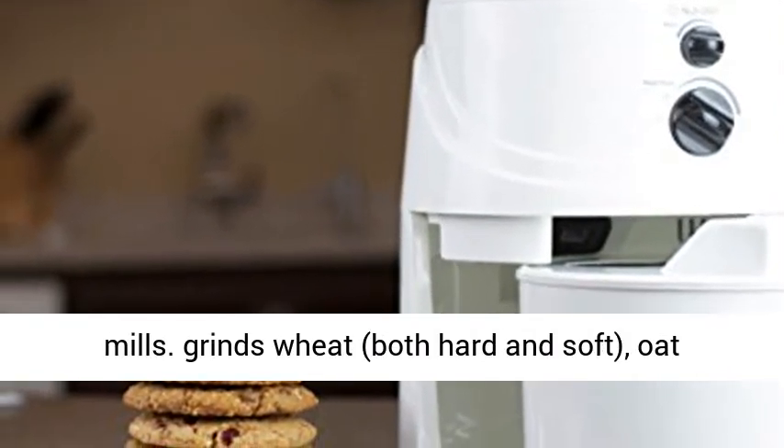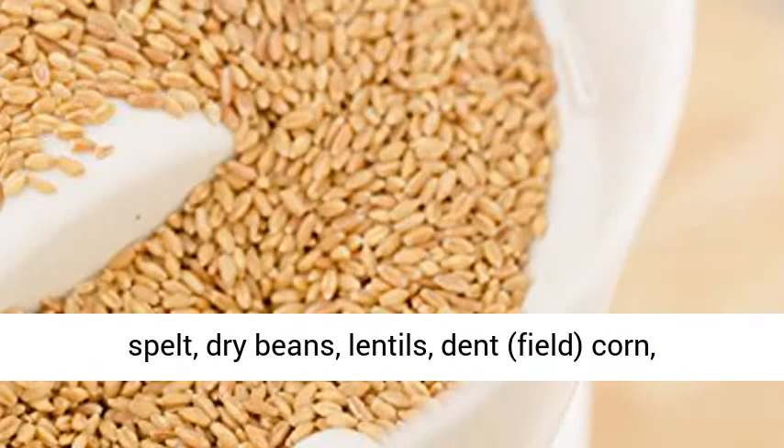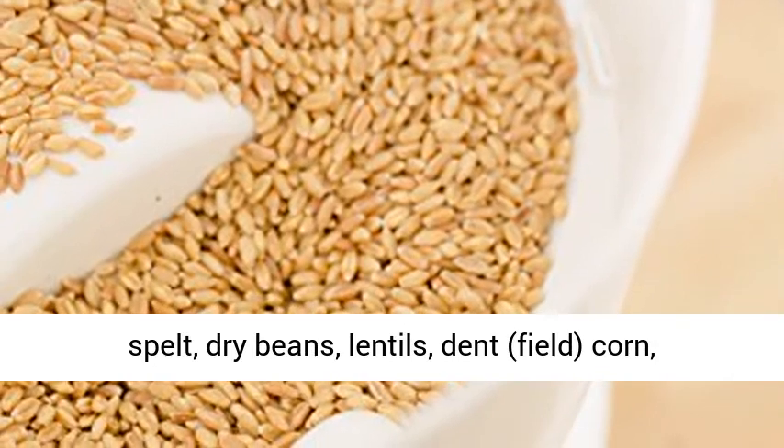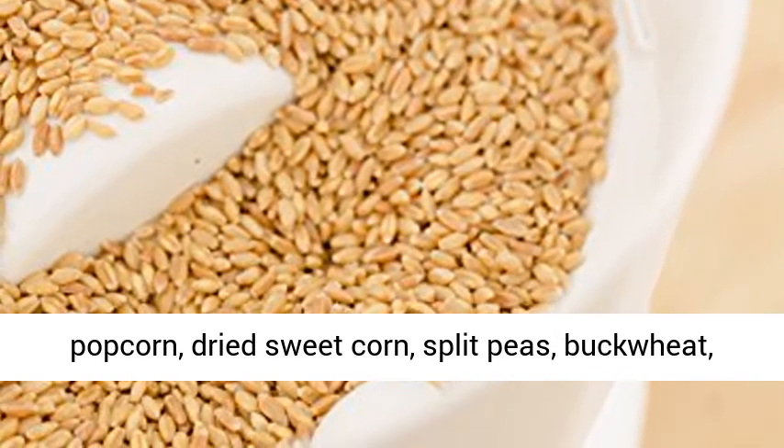Grinds wheat (both hard and soft), oat groats, dehulled oats, rice, triticale, kamut, spelt, dry beans, lentils, dent field corn, popcorn, dried sweet corn, split peas, and buckwheat.